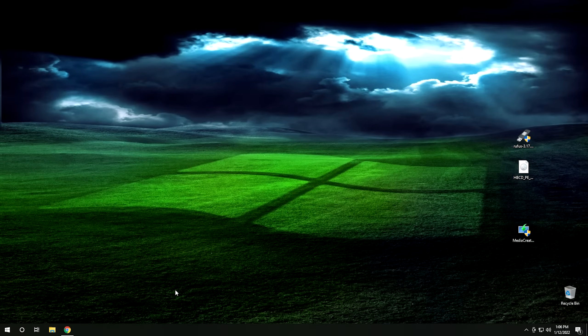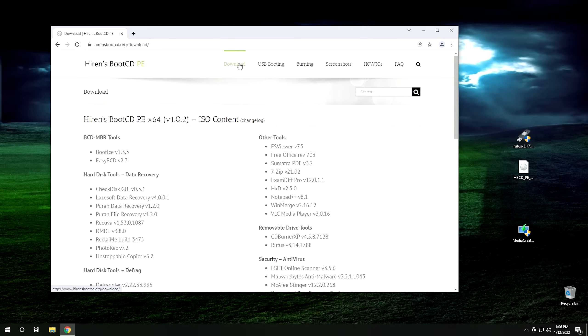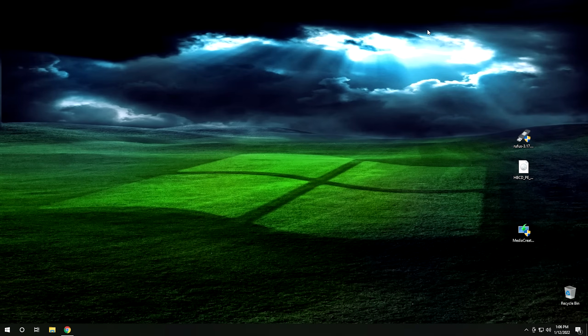To get Hirens Boot CD on your computer — I already have the ISO here, but let me show you how to download it. Go ahead and open up Chrome or whatever browser you have and go to hirensbootcd.org. From there, click on the download link and then scroll all the way down to the bottom of the page and you'll see where you can find the ISO. Go ahead and download that. I'll go ahead and leave a link to this in the description below, so if you can't find it, just follow the link in the description.